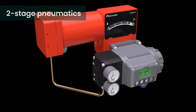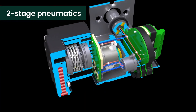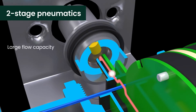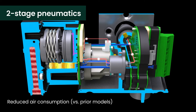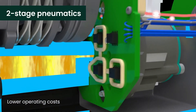SVI3 has a two-stage pneumatic system that precisely controls actuator movement. It provides high accuracy for small set point changes while maintaining large flow capacity for rapid filling, venting and protection against contaminants. Steady state air consumption is lower than prior SVI models, reducing operating costs while maintaining best-in-class control performance.